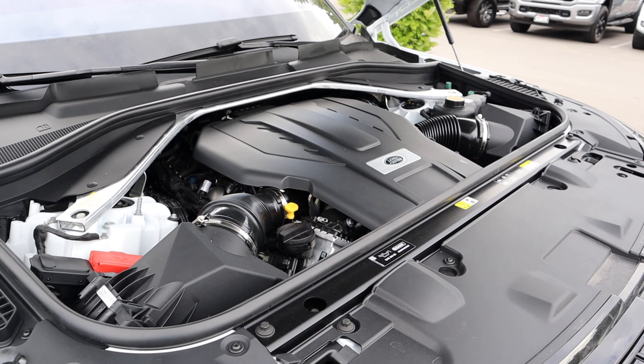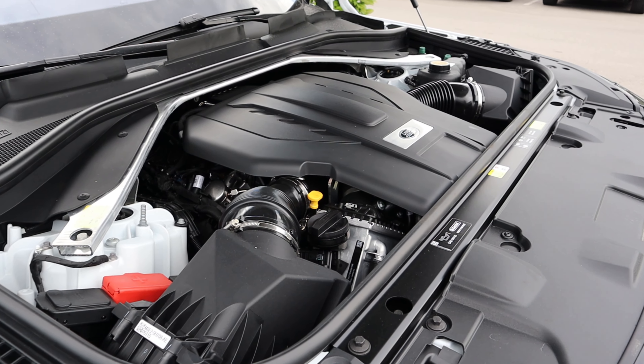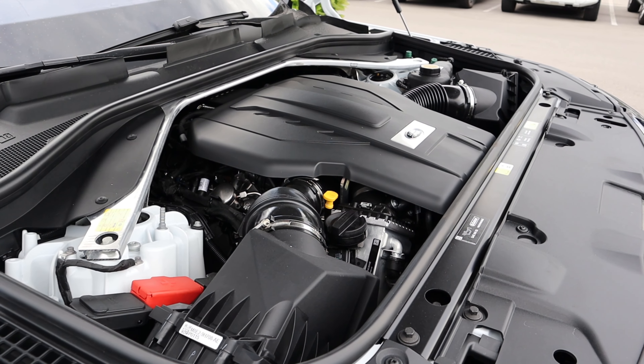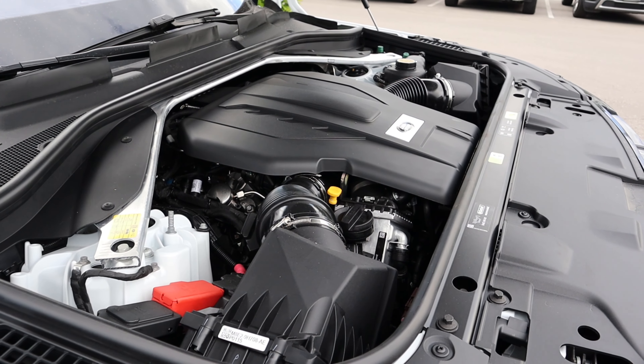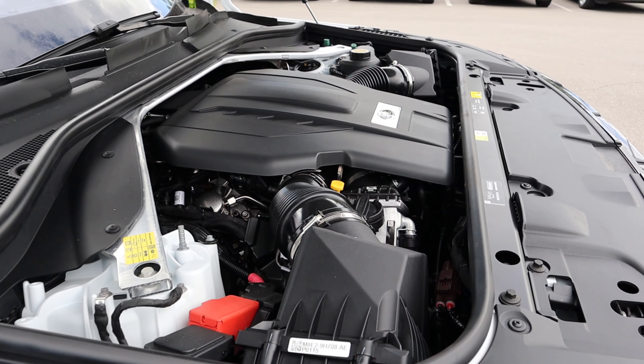Under the hood, we have a twin turbo 4.4 liter V8 that goes through an eight-speed automatic transmission. Fuel economy is 16 around town and 21 on the highway, with power outputs of 523 horsepower and 553 pound-feet of torque.